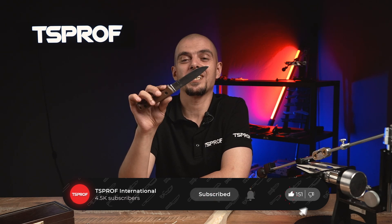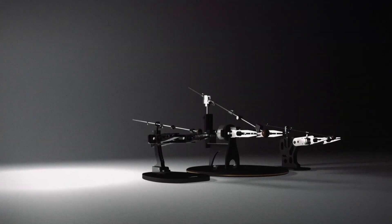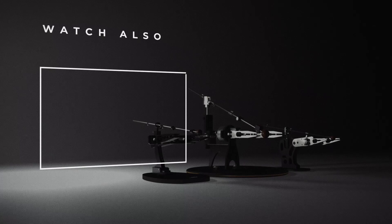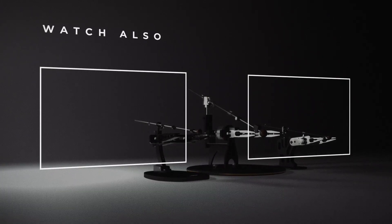So don't forget to press like, subscribe to our channel — this will help us a lot. Don't forget to leave your comments down below. And I'll see you next time. Bye.